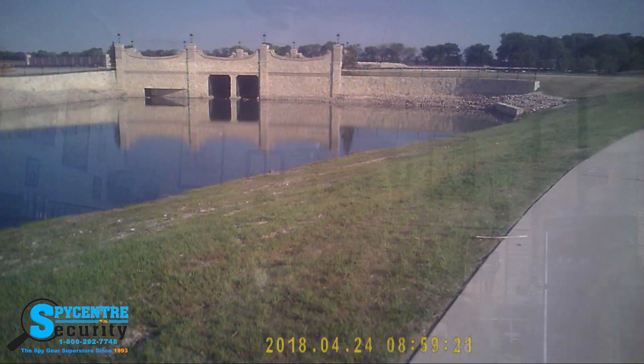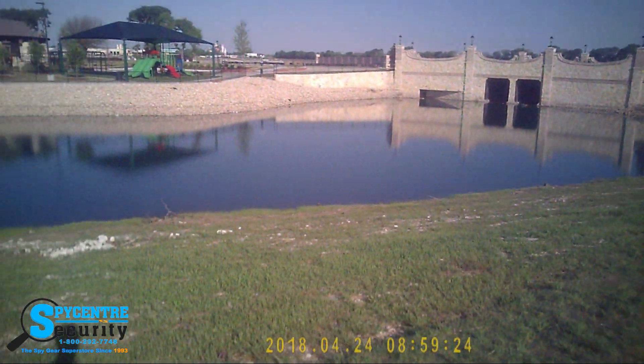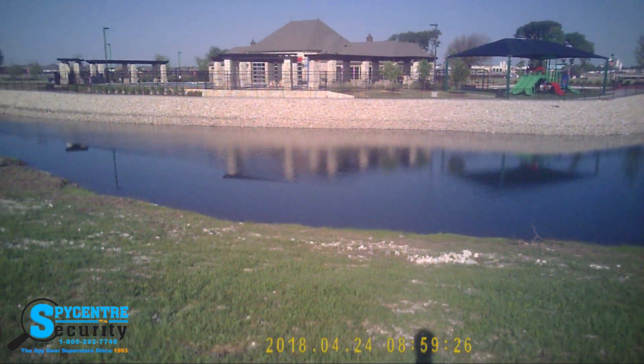Now we're going to bring the 1080p spy glasses outside. This is the 1080p spy glasses outside. Keep in mind that the wind can affect audio quality.